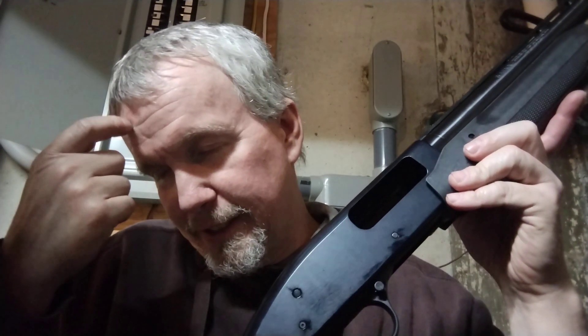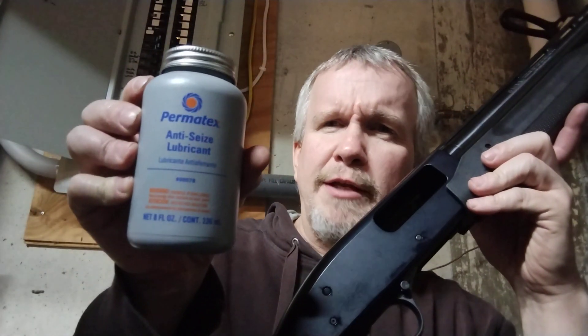Something else people forget: when you switch your chokes in and out, you're supposed to put a little anti-seize on those threads. I've heard of it happening and seen it happen on other things — if you get that choke seized up in that barrel, it's staying there. You'll have whatever choke is in there stuck there forever. Get yourself a little bottle of anti-seize; this stuff is dirt cheap, I think about $8. Use it whenever you change your chokes on your shotguns. It makes it a lot easier afterwards, because shooting can foul and seize those threads right in there.